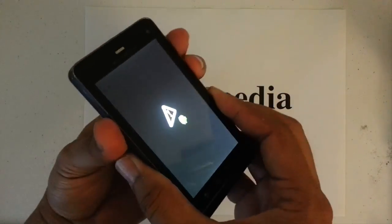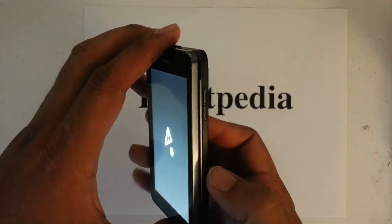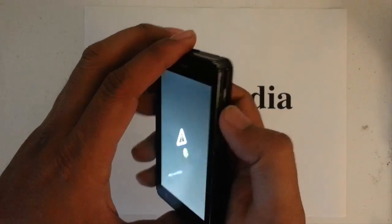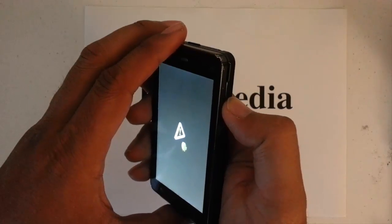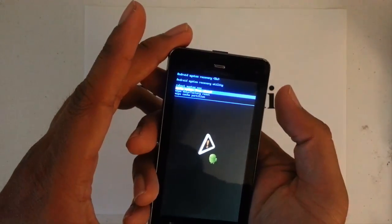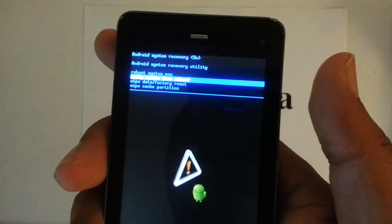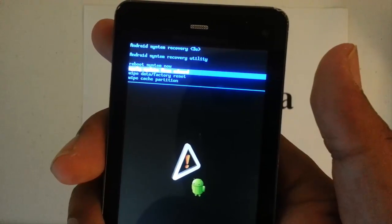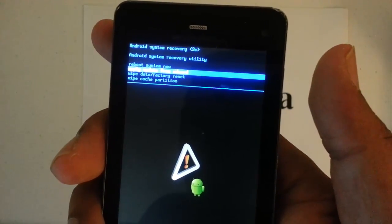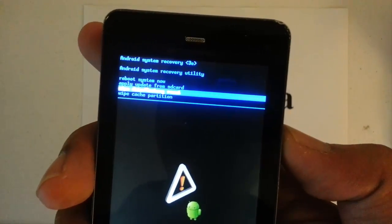You'll see the Android icon with a triangle. Once we're there, we want to press the volume key right in the middle — press it right in the center — and the blue menu will pop up. On the blue menu, the option we want is 'Wipe Data Factory Reset', which is the third one down.